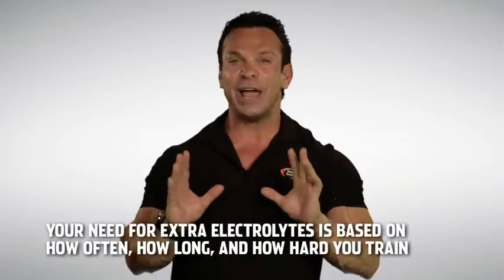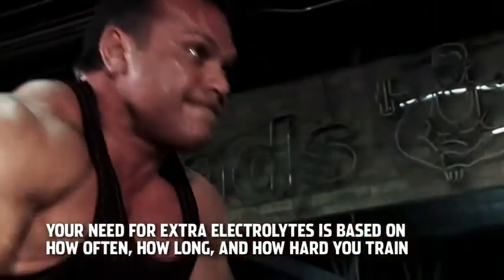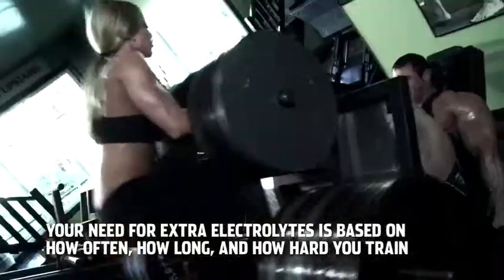Your need for extra electrolytes is based on how often, how long, and how hard you train.